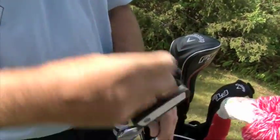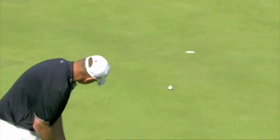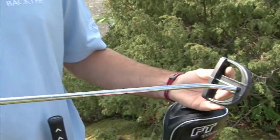And then to my favourite club in the bag — my Odyssey Backstrike Putter. From having a few years of tough times on the greens, the putter has now turned into one of my favourite clubs again. So that's nice.